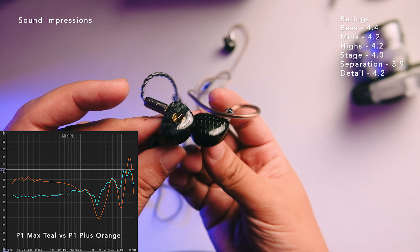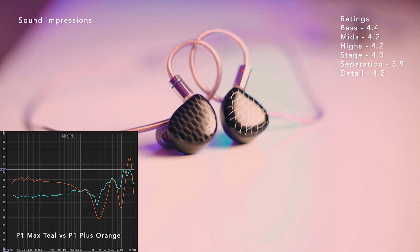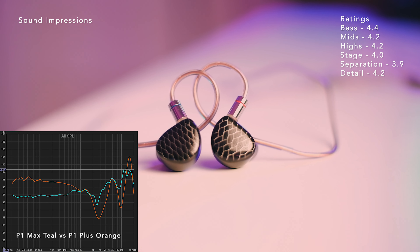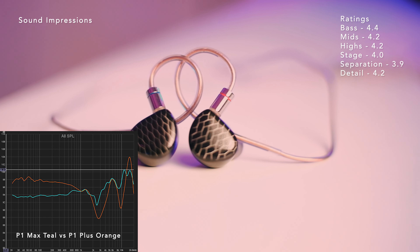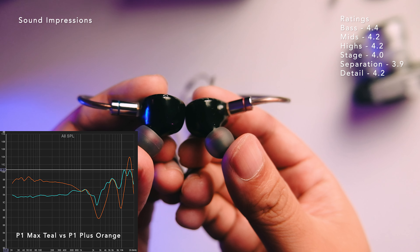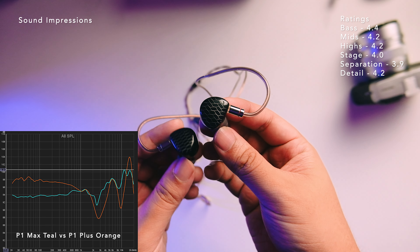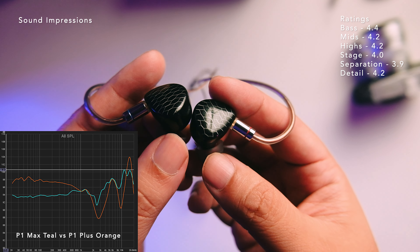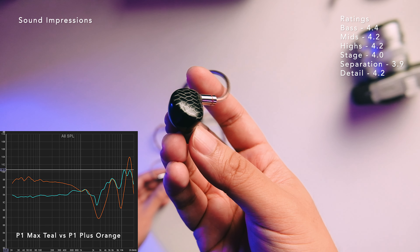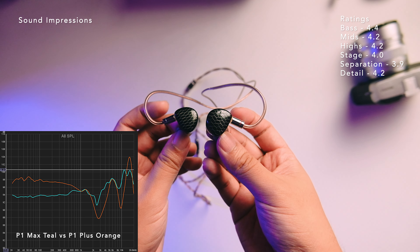Going to the mids, they are slightly recessed in the mix and more on the clean side of presentation — not as in-your-face as the bass. The vocals are slightly in the background. There is ample micro detail because of the planar presentation, so the raspiness in vocals can be resolved nicely. No shoutiness in sight — this is one of the more tame Tin HiFis I've heard, for both male and female vocals. However, in my personal preference I find the vocals a bit thin and a bit too recessed for my liking. I'm a vocal head, and I'm looking for a bit more body and better positioning in the vocals. Definitely, for vocal heads, this won't be your pick — the mids are the weakness of the P1 Max for me.